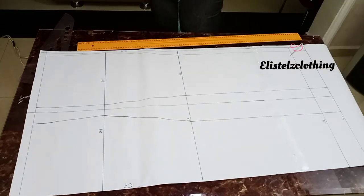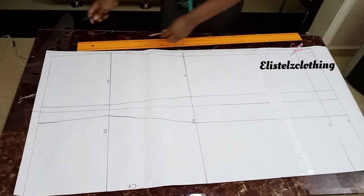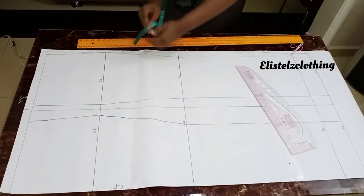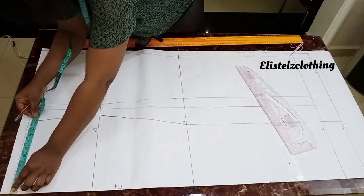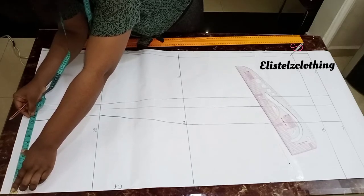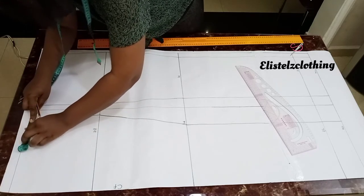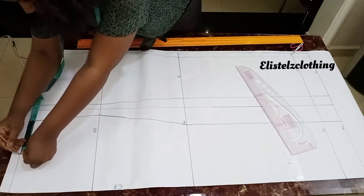Our skirt block is almost ready. Let's go ahead and mark and plot our dart. Remember the dart allowance of 1 inch which we added to the front and back — it's time to plot it. Starting with the front: measure your entire waistline measurement, which is 10.25 for the front. Fold your tape into two to get the midpoint of the waistline and make a dot there.